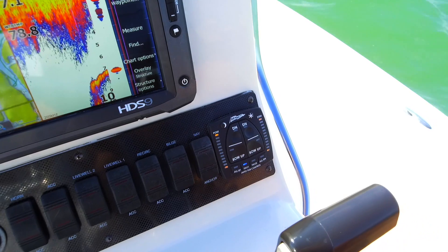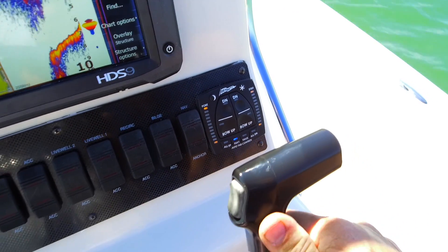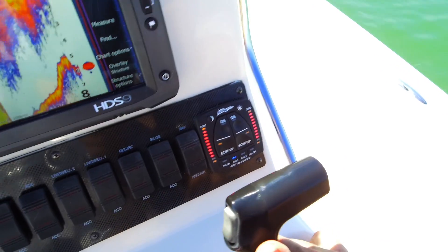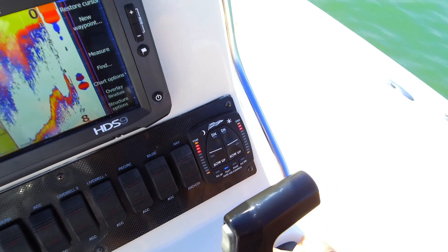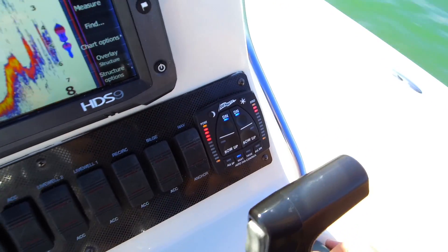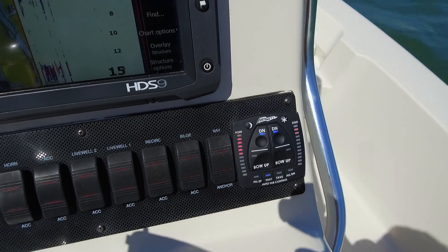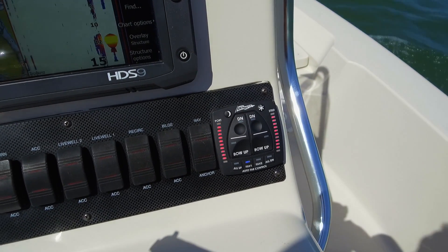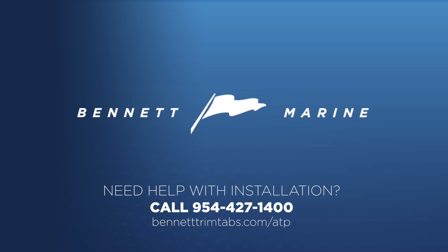We've got our system set up and oriented now. Any time you press the Fave 1 button as you accelerate, the system is going to put the trim tabs full down. It's going to leave the tabs down until the boat starts to break over, and then it's going to bring your tabs up and hold them there for a few seconds. After that, the system goes into automatic mode and tries to maintain the boat's attitude at the position you set. When you decelerate, the system is going to sense that deceleration, put the tabs down to minimize any bow squatting, and then as the boat settles, bring the trim tabs back up.